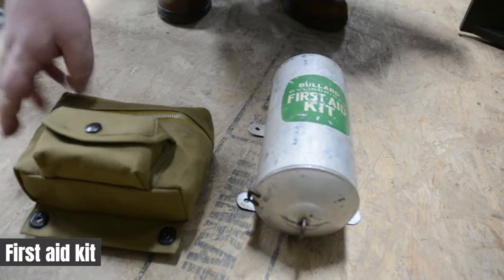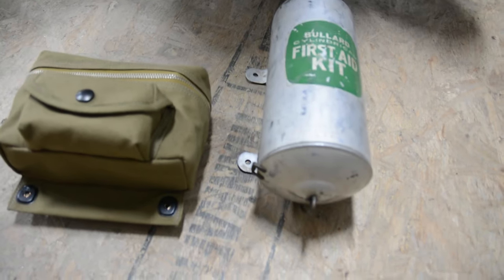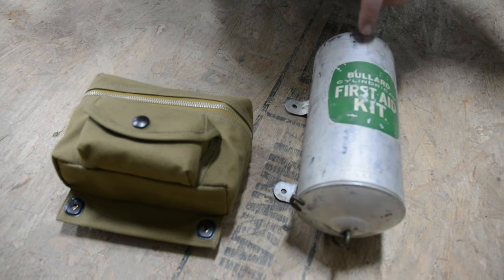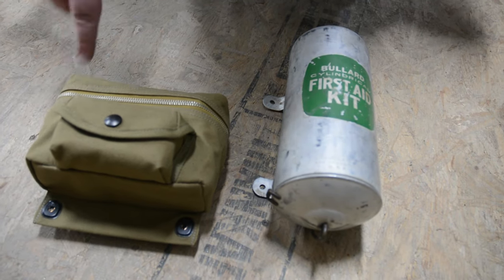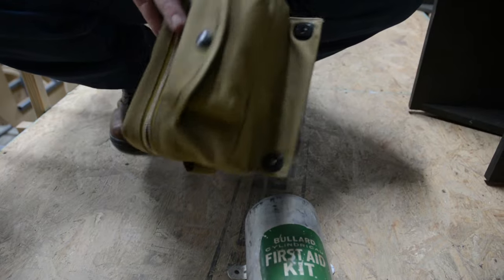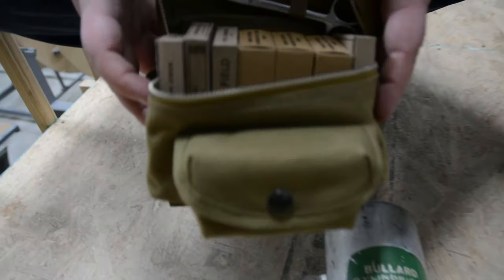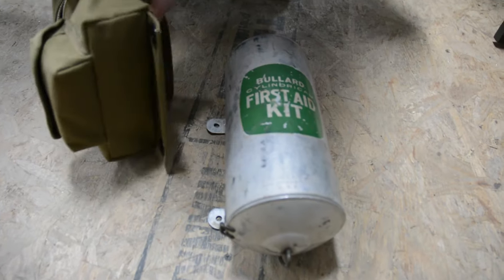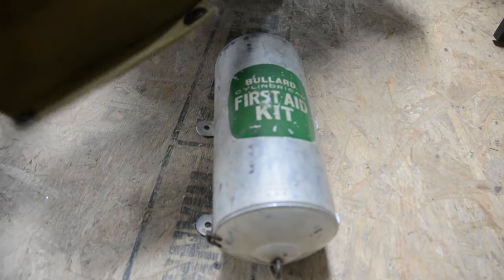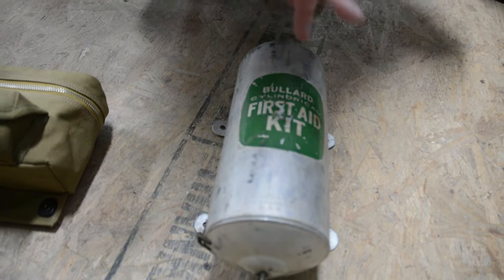The standard B-17 came with four first aid kits — three of this type and one of these. This is an Army Issue Kit, early pattern. We partnered with the Air Force Museum to have these recreated because you don't want to damage an original. We did refill them, and the bullard can there is all original — that took some time to find its original contents. This one is mounted on the wall near the ball turret in the waist compartment, and if you open it up and unroll it, there are all the contents.